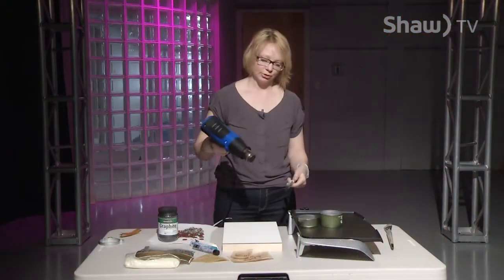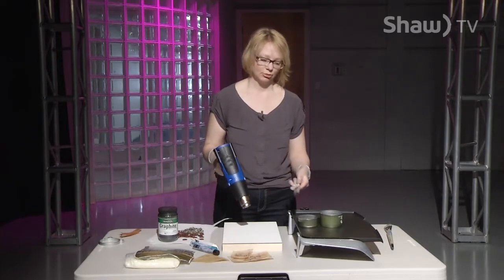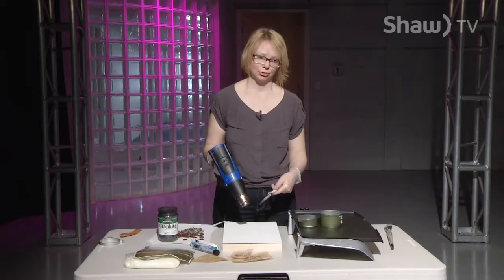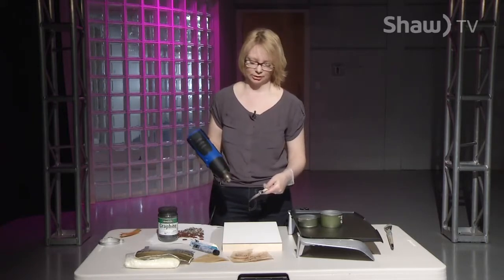What you want to do first is fuse your layers, and that's done with a heat gun. You heat the first layer, add your beeswax to it, embed your items, and then heat it again to fuse everything together. So let's get going.